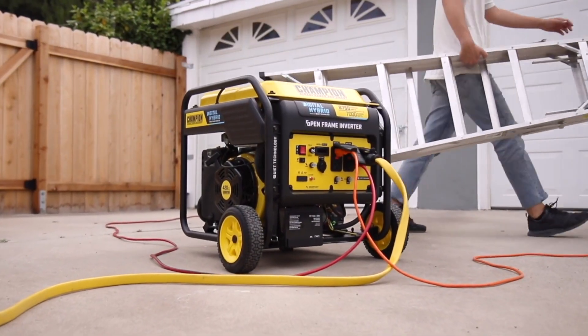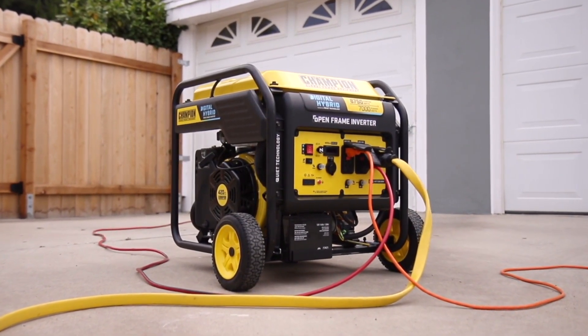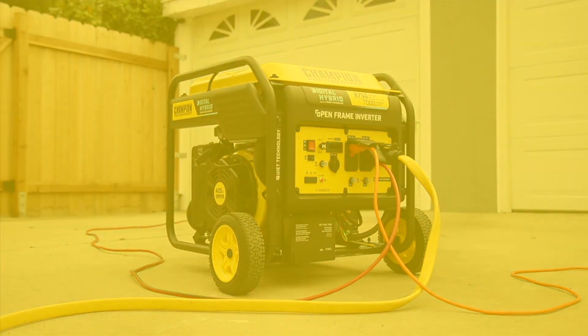Champion's innovative 8,750-watt digital hybrid open frame inverter — your perfect choice for quiet, lightweight, portable power.